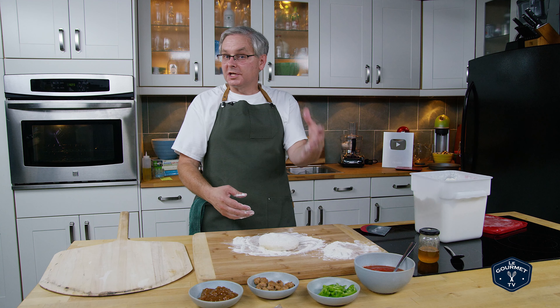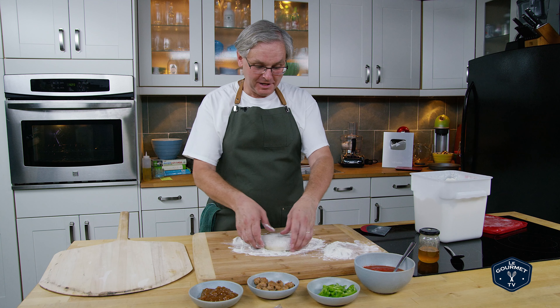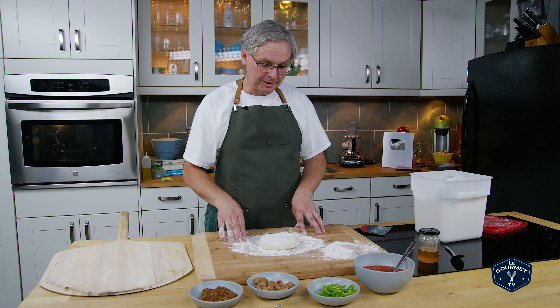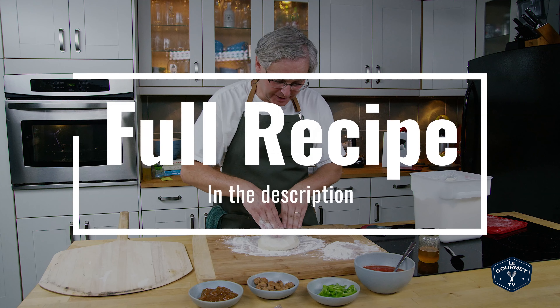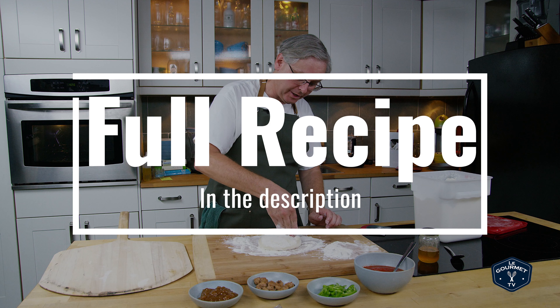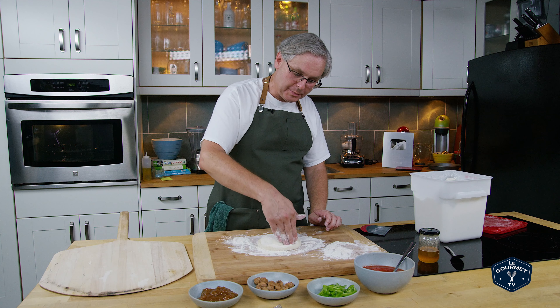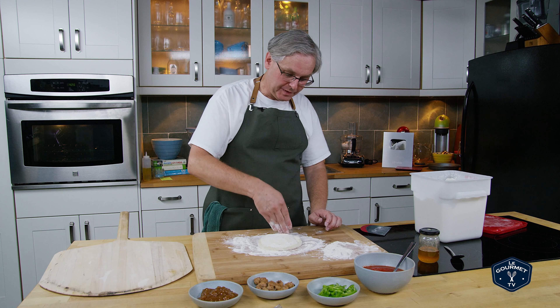For those of you who have just come over from Ryan's channel, hi I'm Glenn, this is Glenn and Friends Cooking, and we do a weekly series on pizza of the week where we make pizza in our wood-fired oven in the backyard. I'm using our 72-hour pizza dough recipe and I'll link to that in the description.